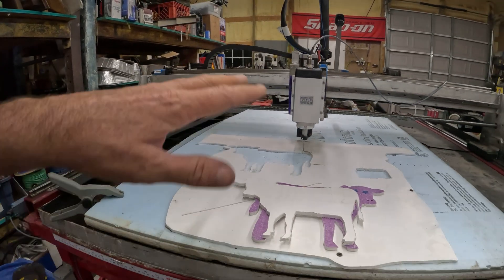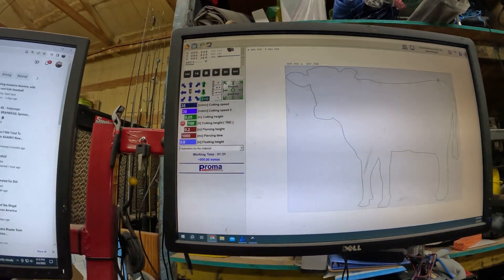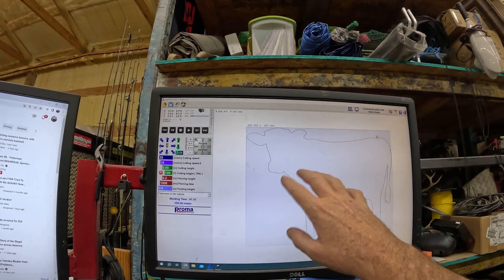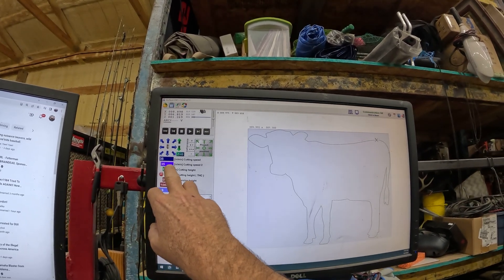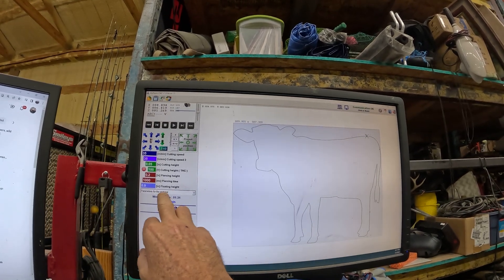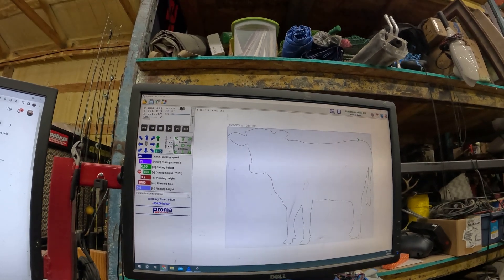So essentially how I made it work — you can see how it's all bolted up mechanically. On the MyPlasm controller I went into settings, turned off the ohmic sensor and the waiting-for-arc sensor. Right here you can switch the torch off. I cut my speeds way down — 35 is a little bit fast, it needs to be around 28 inches per minute. My floating height I changed up to pretty much the upper limit of the Z-axis.